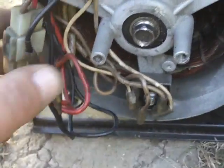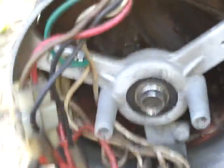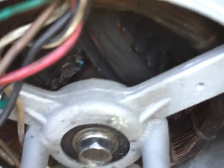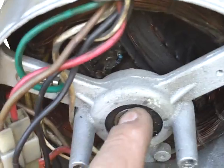Brush type generators do not have that. Brush type generators just have a simple rotor with brushes — if it works, it works; if it doesn't, it doesn't. This one here is a brushless, and there are no brushes. The end bell goes on here, there's the bearing — it takes the exact same bearing as the other one, in fact.